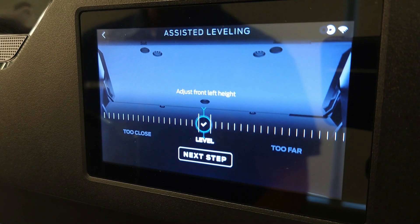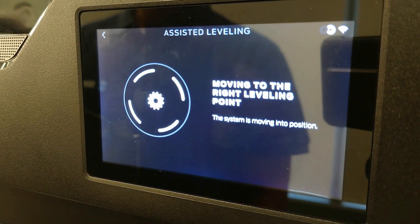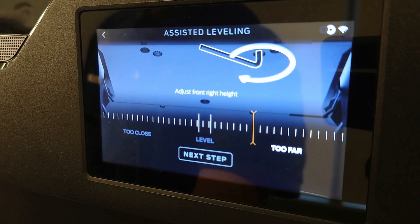Select it to move on to the next step. Next, the extruders will move to the right side of the Method. Repeat the process to align the needle and select Next Step.